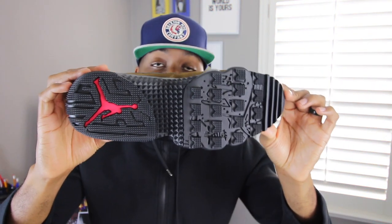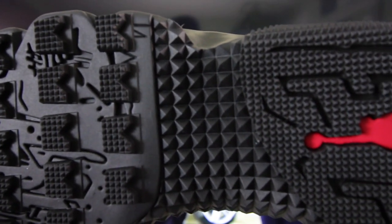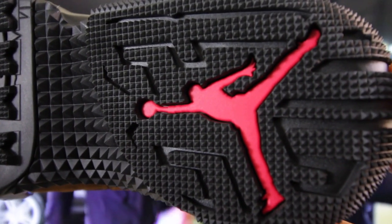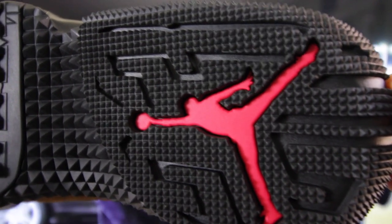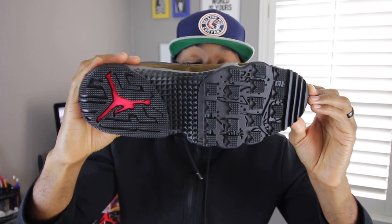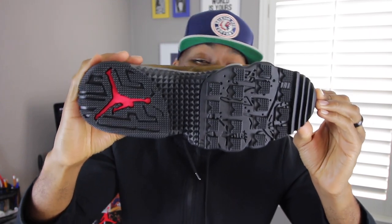The outsole of the sneaker is covered in black and has an Air Jordan logo in a varsity red colorway. In addition to that, it has a rugged pattern that probably enables you to travel or move through the snow or rugged terrain a little bit easier, which I like and I think is pretty stylish for a sneaker boot.